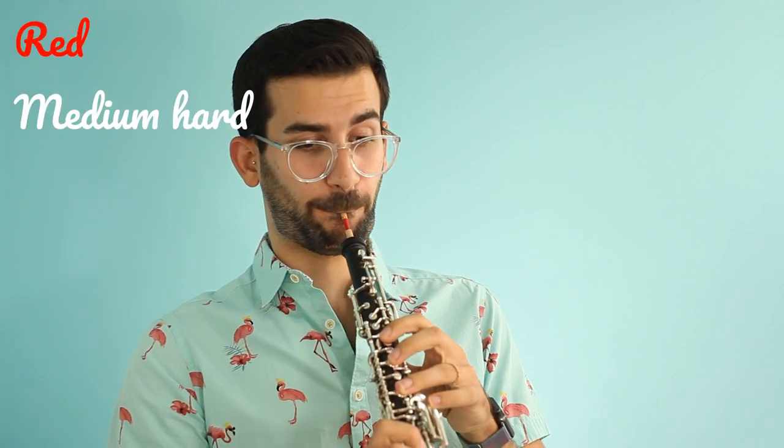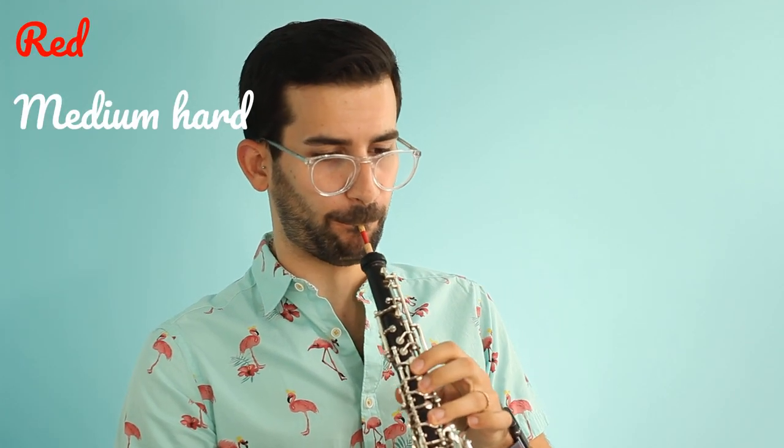Here is the medium hard. It's really hard even just to get a sound on just the reed alone — I really have to blow a lot of air through it. This is the most up to pitch one so far and actually the sound isn't terrible. Sounds fine.